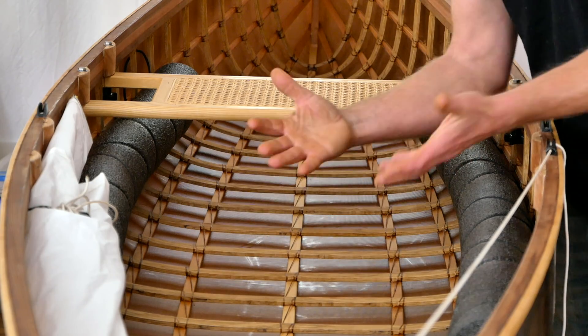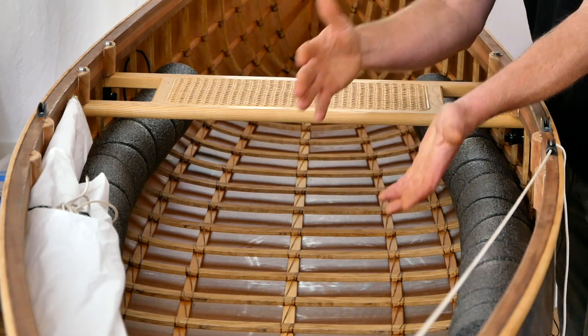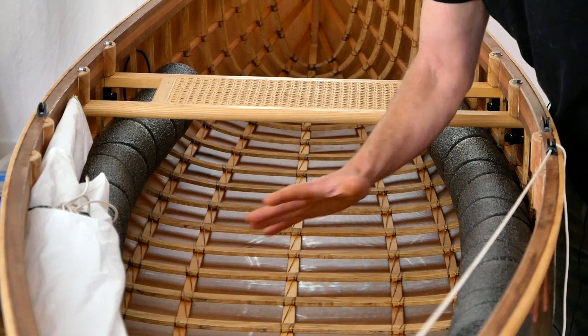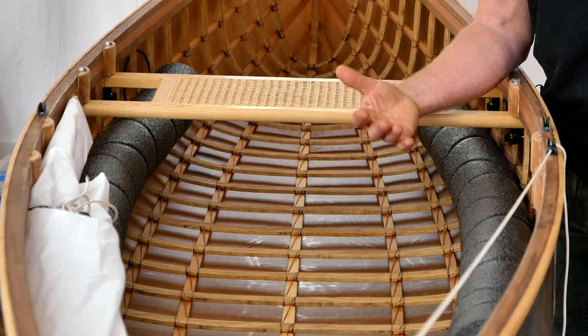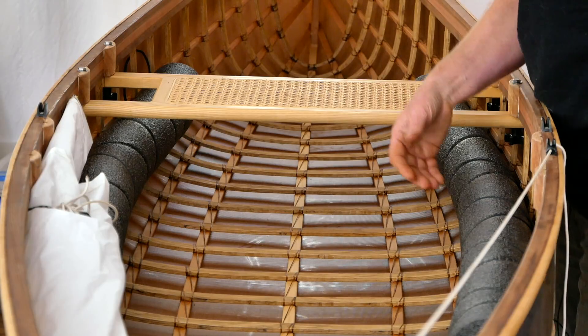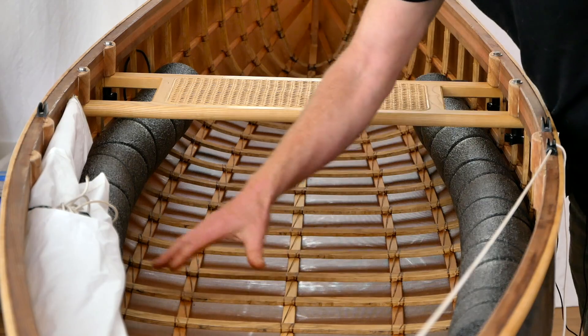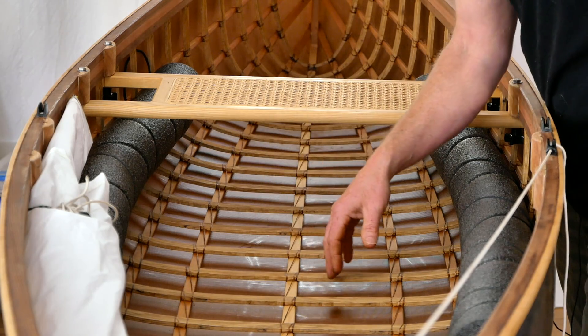The flatter you go, the more stable you're going to be, but the slower the canoe is going to be. This is actually a lot flatter and more stable than I want for my own personal canoes because I like things to be nice and quick on the water, but it's nice because it shows me that if you want this kind of stability, you can get it using this system.